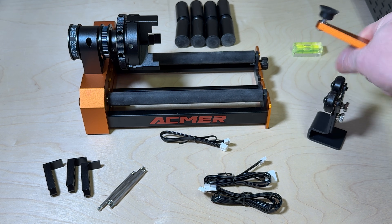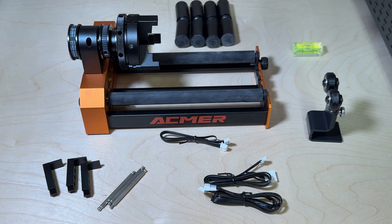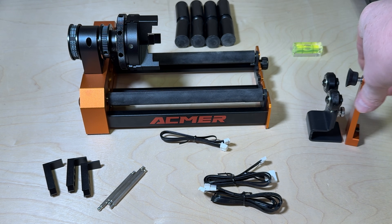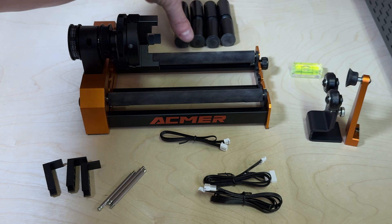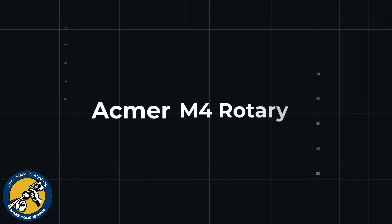You also get two end rollers. The first is the dual roller you can use for longer items, and the second actually rides on the T-rail on the inside. There's a level included, and mine came with four different extenders that you can replace the legs on your Ackmer laser with.